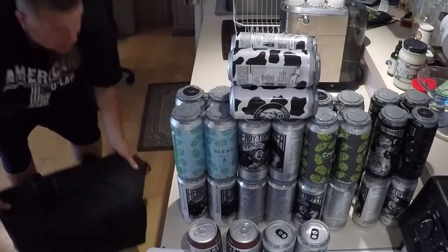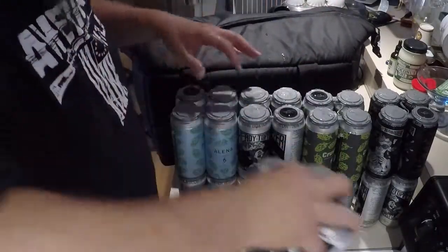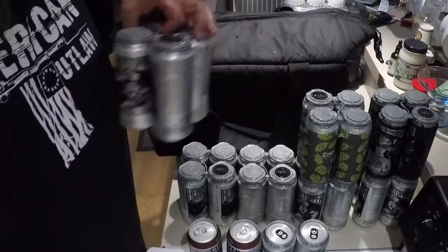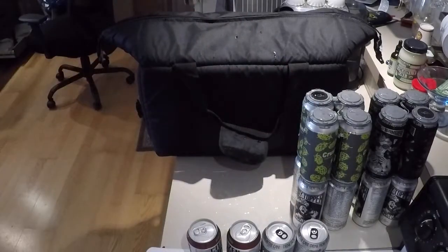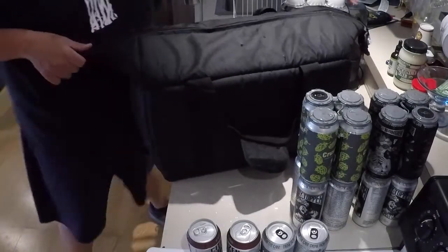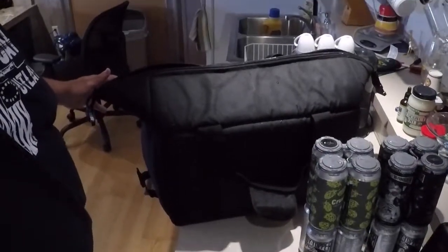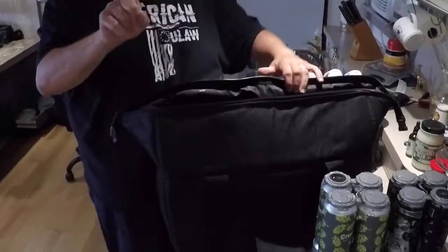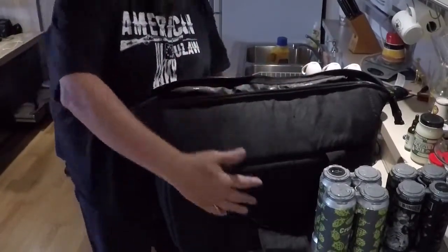I believe the zipper is waterproof, but I also wanted to show you something I love about the cooler itself. As you can see when you open the cooler — the other beauty of it is when I pack the car up to head out, you can push this flat and put it underneath your bags until you get where you're going.